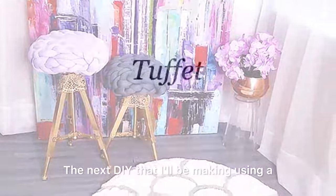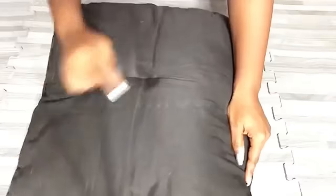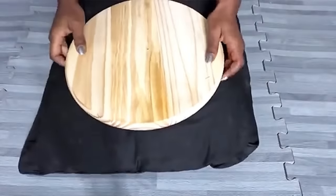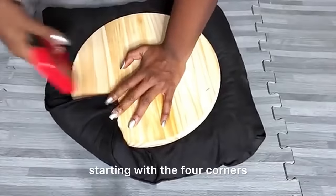The next DIY I'll be making using chunky yarn is a tuffet. For this project I'll be using a thick round wooden board with an old throw pillow. It had a button which made a hole there, which is perfect because I'll be making use of it. I'm going to staple the whole thing around the board, starting with the four corners.